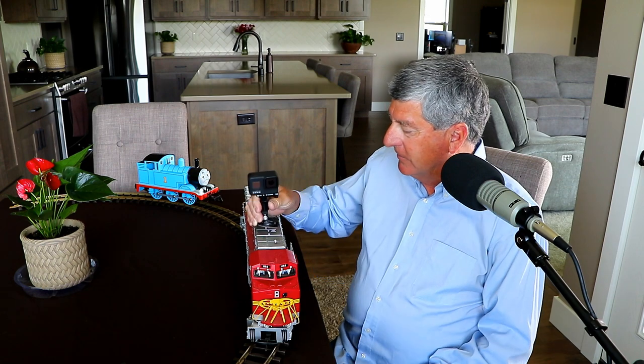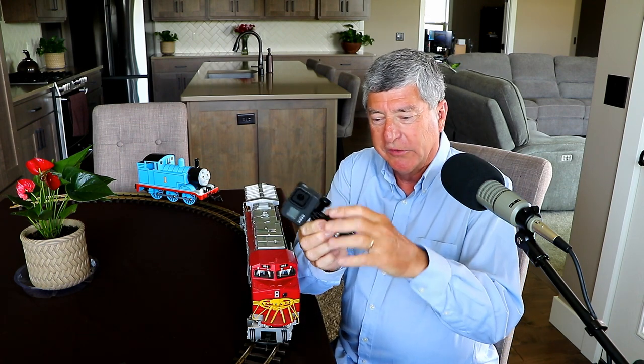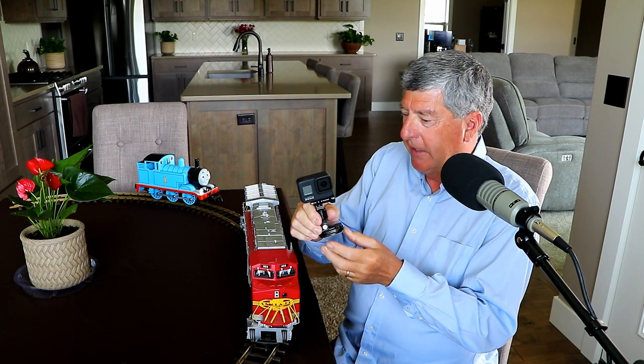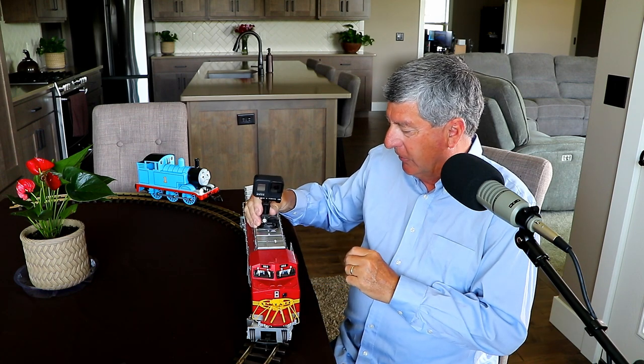So let me show you how I get those two shots. The first one is basically just a GoPro mounted on top of the locomotive. There's a GoPro accessory that's a mount here. And that's what I use to take the GoPro, which is the top part here, and attach that to the train.